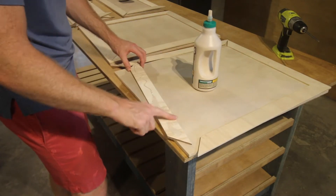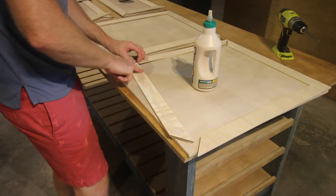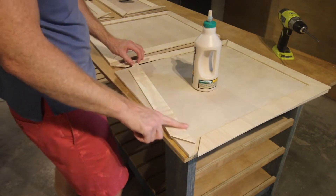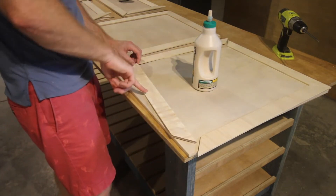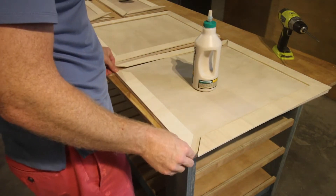To build those doors, we just cut down squares of plywood and then added a quarter-inch plywood trim around the outside. We used our fancy wood glue spreading tool — aka a pointer finger — and put those around the edge of the plywood.